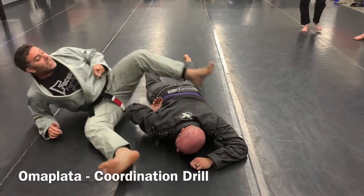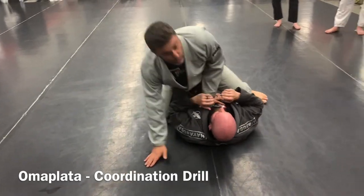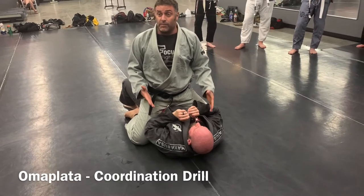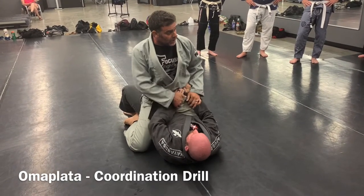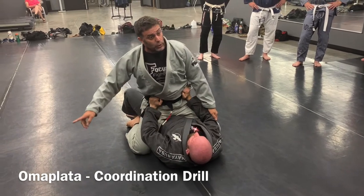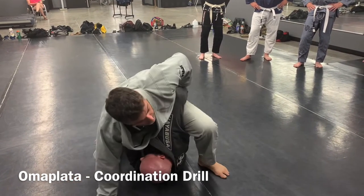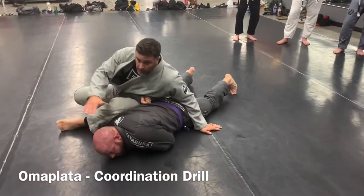The easiest way to show just some basic stuff is to do it from the mount, and this is also about attack. Because sometimes people will put their hands on your hips like this and try to shrimp me. When he does that, I pluck, I sit up, and I hop over the top. I'm here, and I just rock forward.